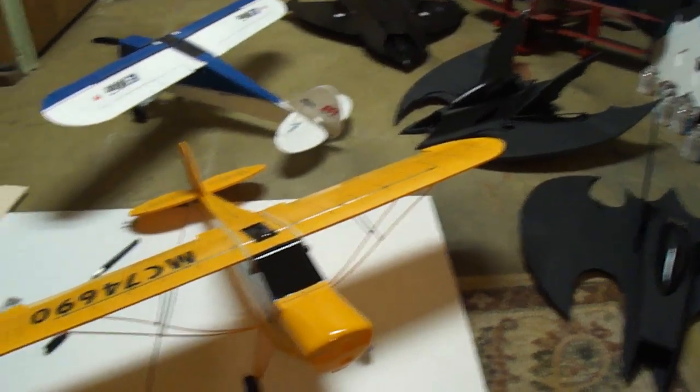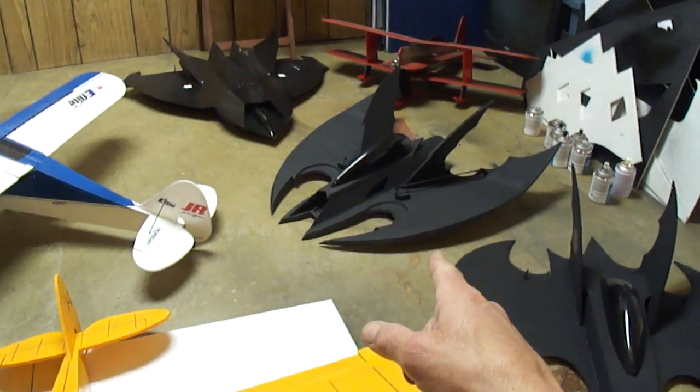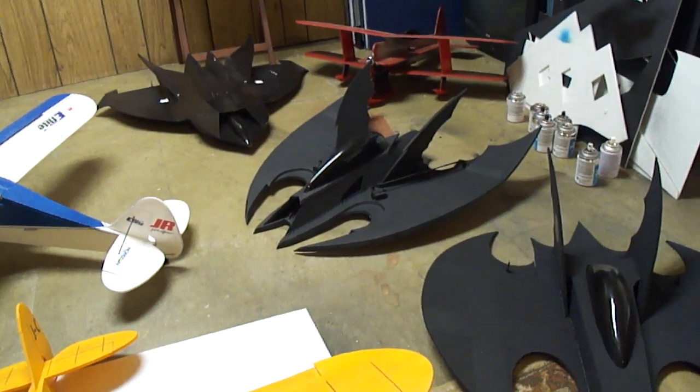I'll get back to you with some more builds, and I'll be doing the 70 millimeter Batwing version. Till then, over and out.